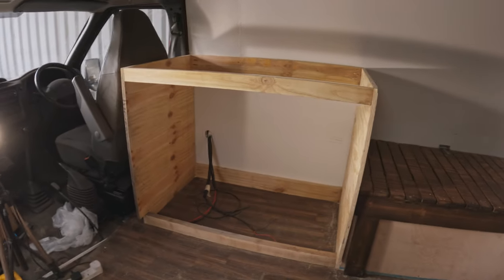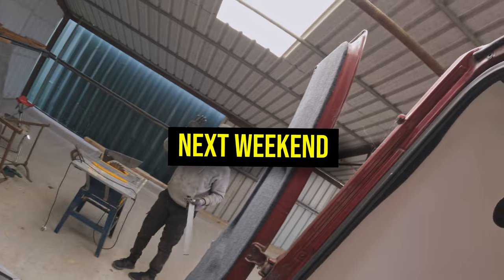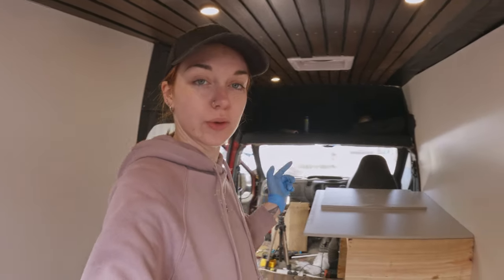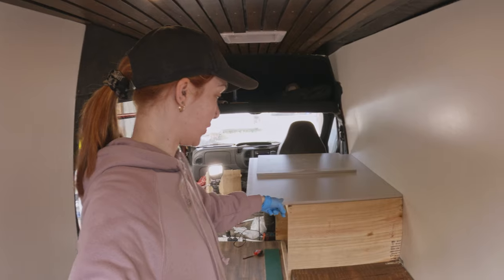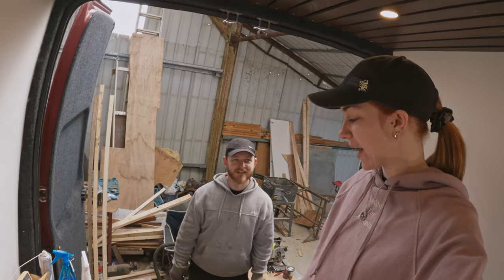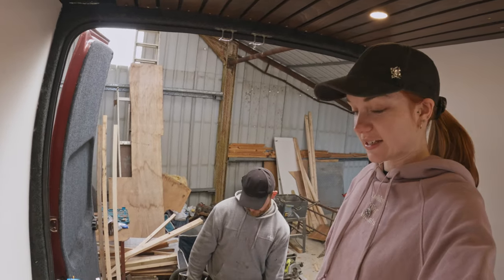We squeezed in as much as we could on the kitchen and decided to start the tricky bits next weekend when we could dedicate a bit more time to it. Today's job is to try and finish the kitchen unit. We didn't make as much progress as we wanted to last weekend — it was very slow. We had visitors, which was lovely, but it does kind of delay what we need to get done.